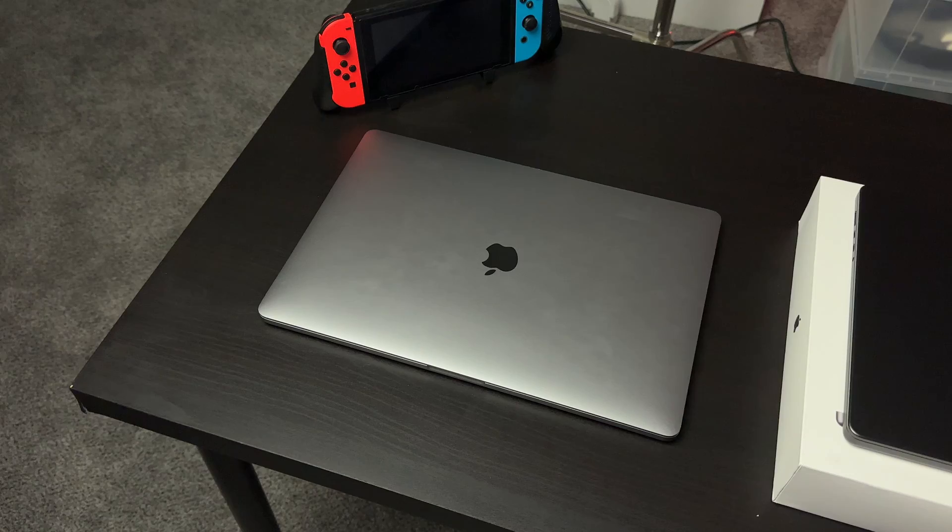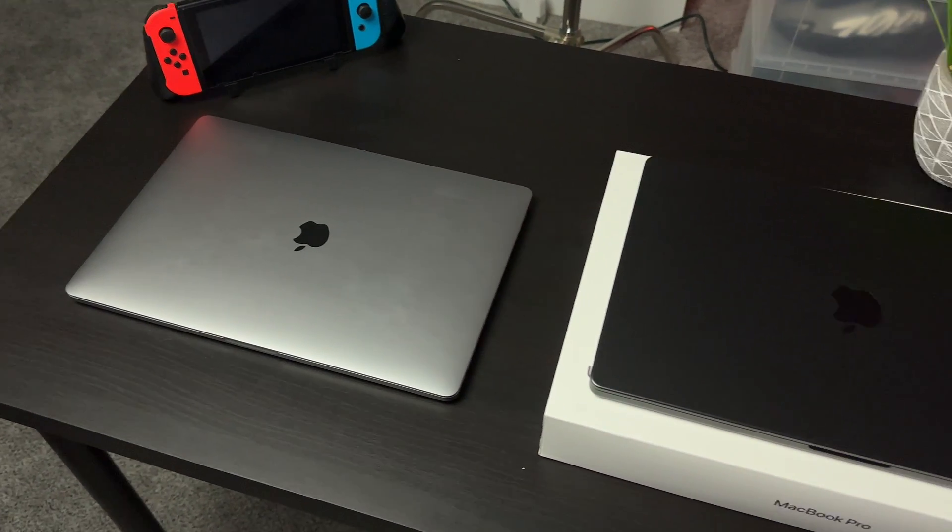As a quick disclaimer, I'll only be covering the differences between the MacBook Pro models because I'm a video editor, software engineer, and I definitely needed a Pro laptop to fit my workload. Let's start off with some of the differences in the design when it comes to the Intel MacBook Pro versus the Apple Silicon MacBook Pro.